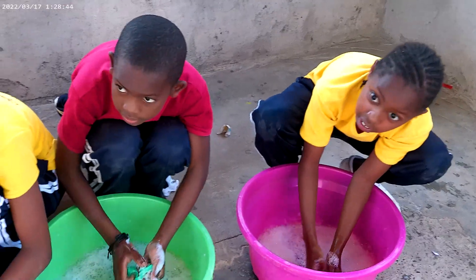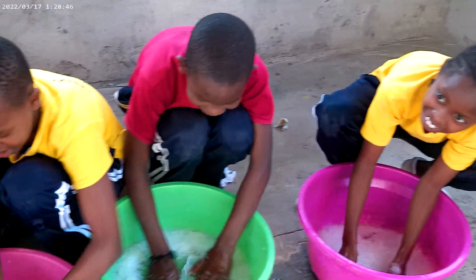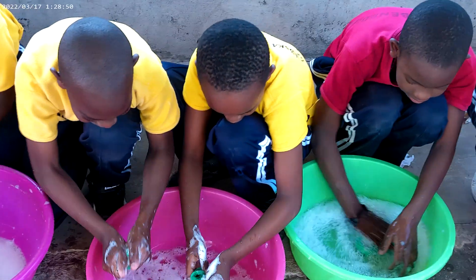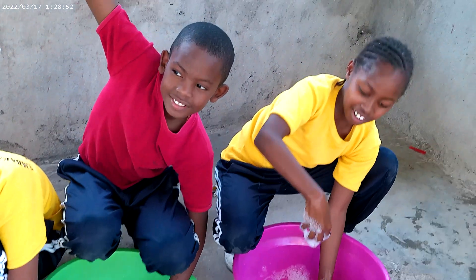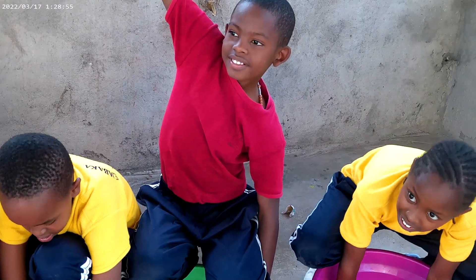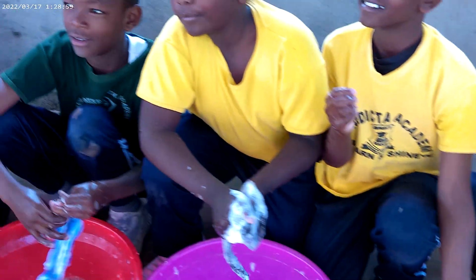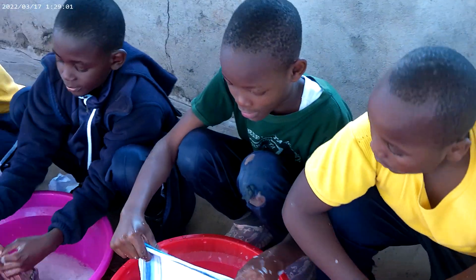How is the activity? Fun, it's fun! Do you wash at home? What do you wash? Your socks? Only? Let's continue.